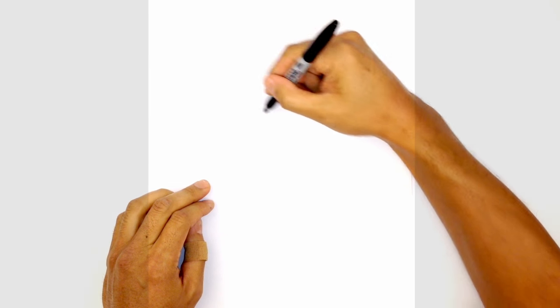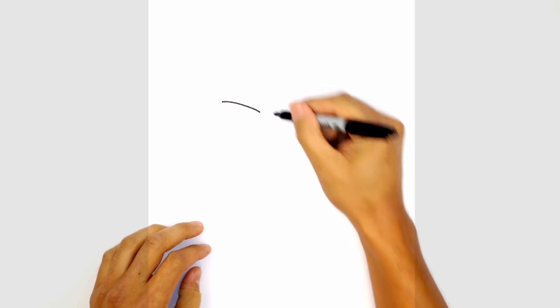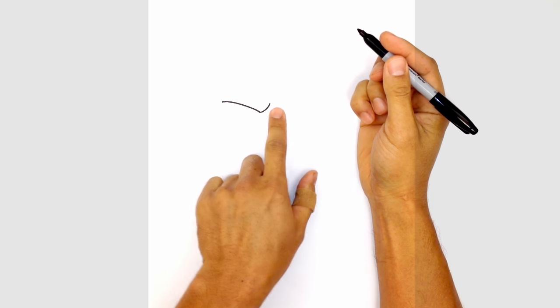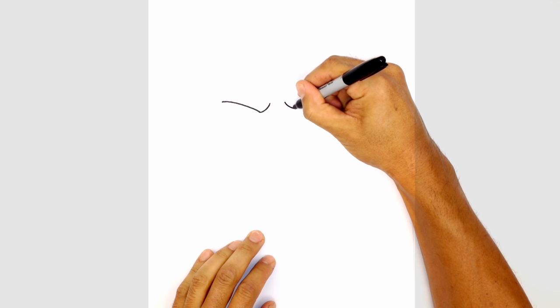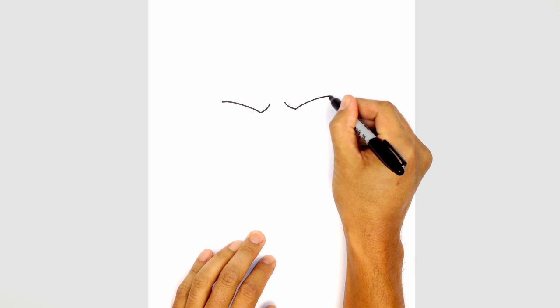We're going to start with the eye on the left. We're going to draw the brow line. Starting from the outside, we're going to curve down and in, and then curve up the inside of the brow for a frown line. Let's take that and flip it over on the right side, leaving a gap in the middle. Starting from the inside, we'll curve down and curve above the eye for the upper eyelid.